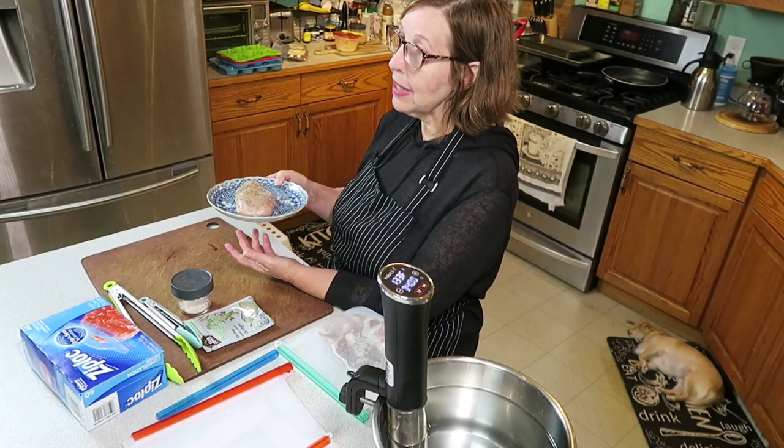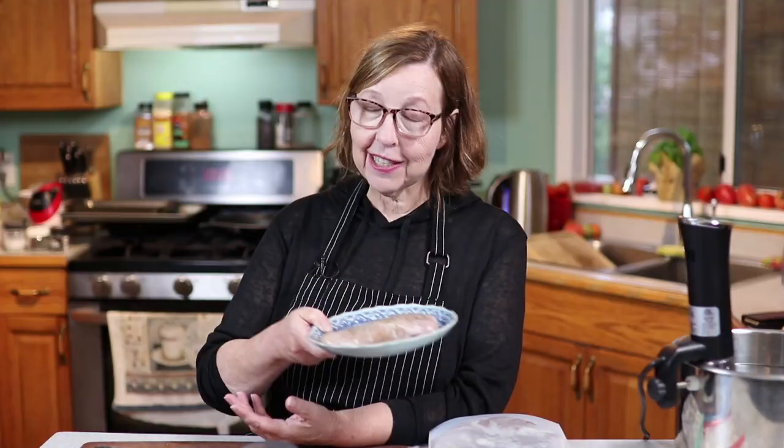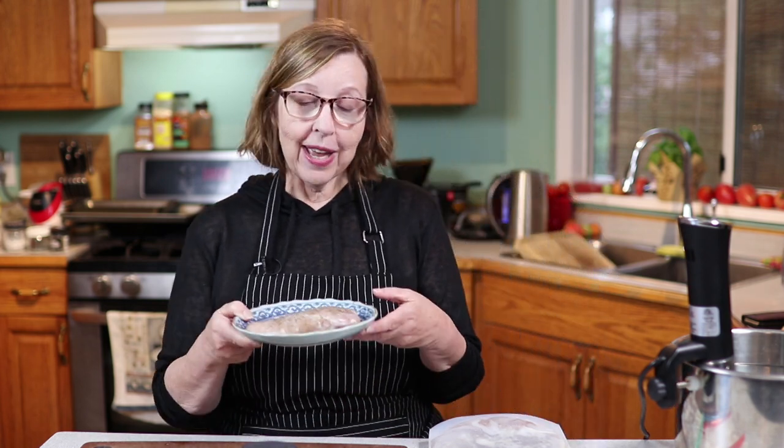I swore when trying out the protein sparing modified fast that I would never eat a skinless chicken breast. But I can hardly wait to eat this one because I had one that I did with the sous vide and it does not taste like any chicken breast I've ever made. I will not ever be able to eat a chicken breast unless it's cooked this way. It's mind-blowing how different it is.